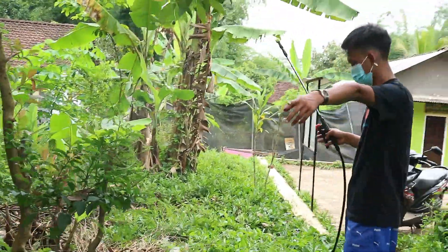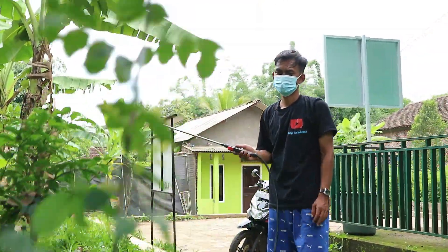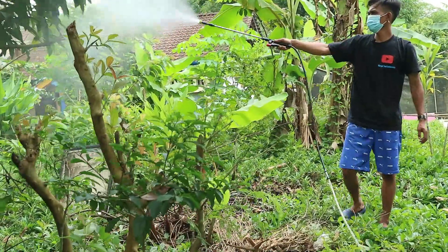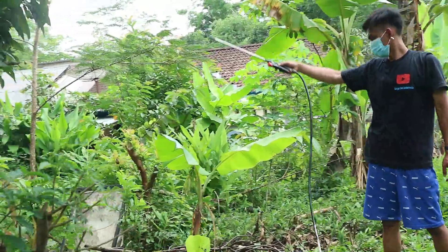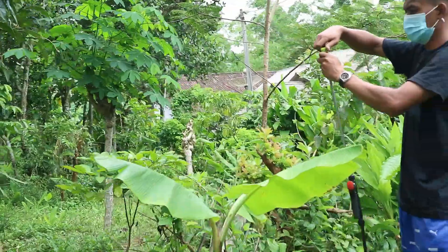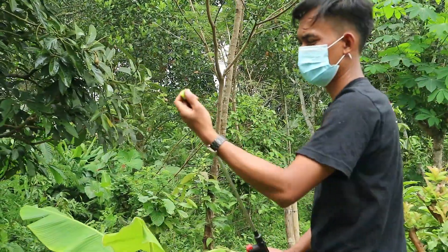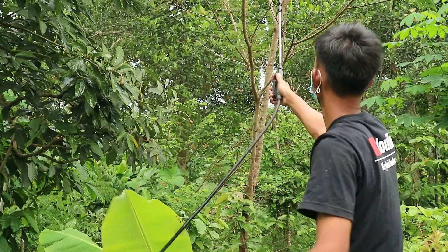Yang bagian bawah ini tidak perlu pakai selang panjang pun sebenarnya bisa, hanya kami tidak ada selang double. Untuk yang tidak bisa dijangkau, menggunakan spray di pengaturan paling halus ini — teman-teman bisa putar arahnya supaya bisa lebih jauh.